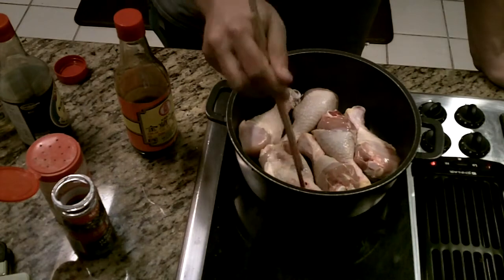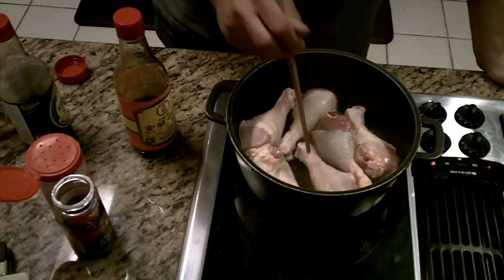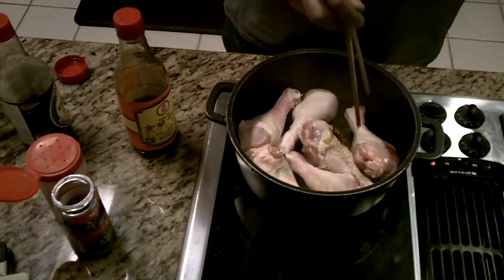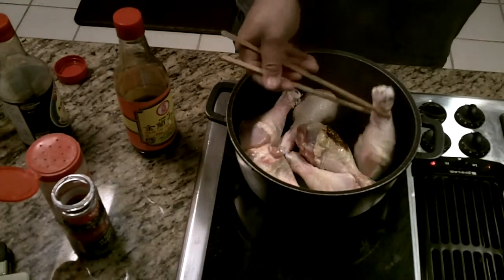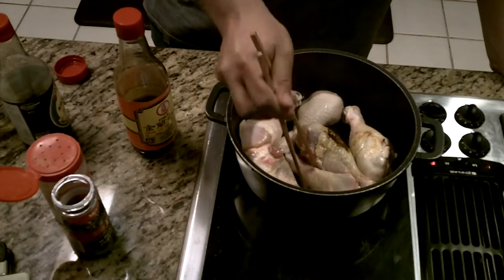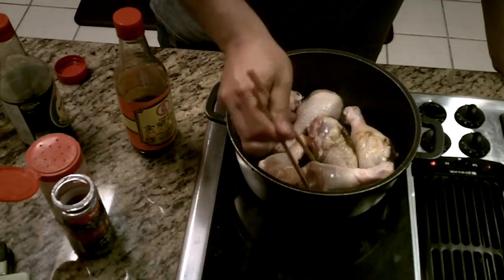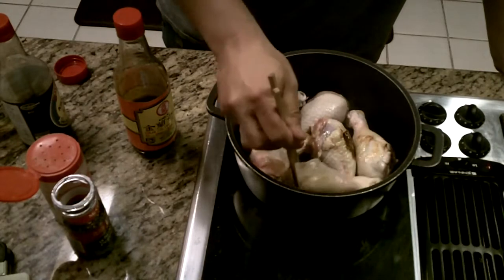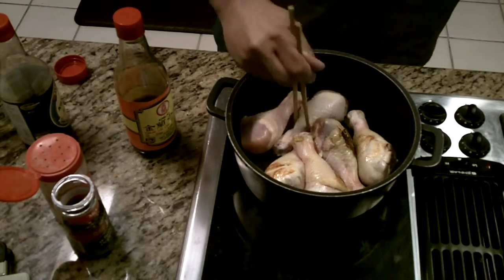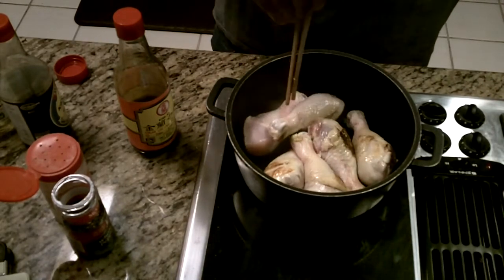I've made it with rabbit, hot chicken, quail, and wild hog. I actually used pork shanks from some wild hog I got a few years ago and made it at deer camp. I just froze the shanks and when I was ready, thawed them out, used the same method, but the pot was on the campfire.